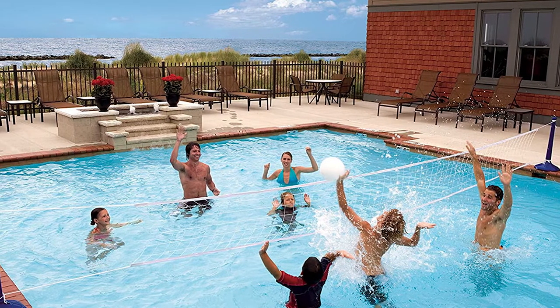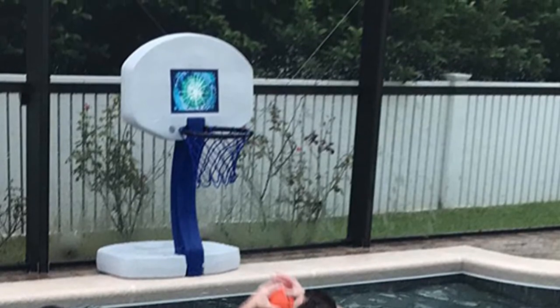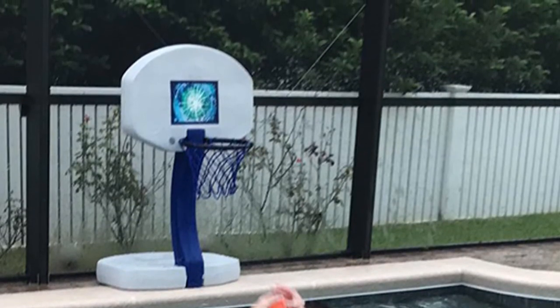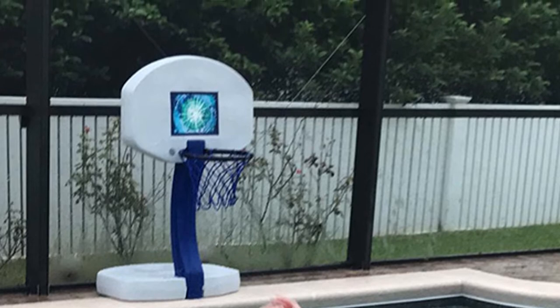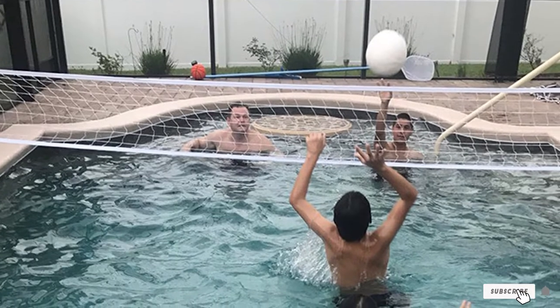As strong as the entire unit is, the nets could be more durable — they simply don't have the sturdiness of some other woven options. The hoop could also be a bit more stable. Rebounds aren't a big deal in the water, but you don't want to play too hard here.